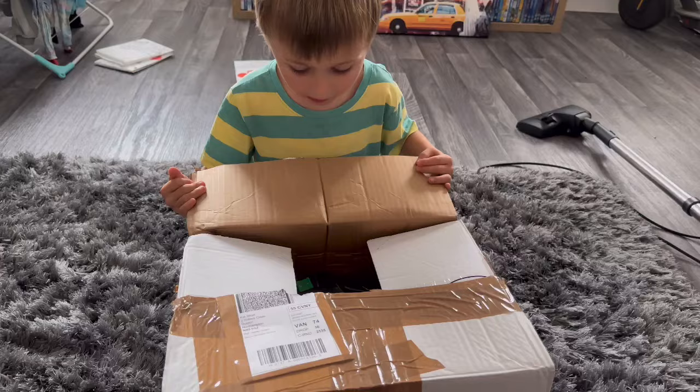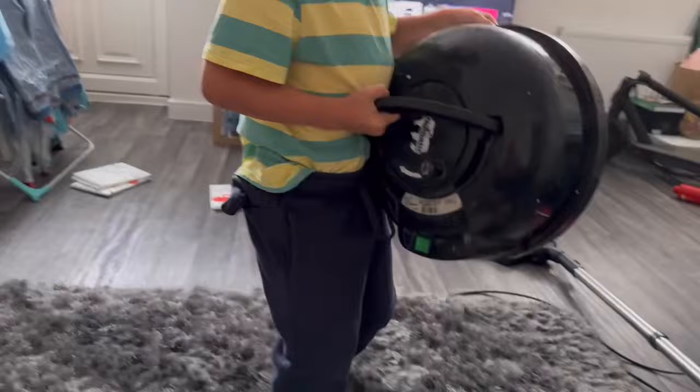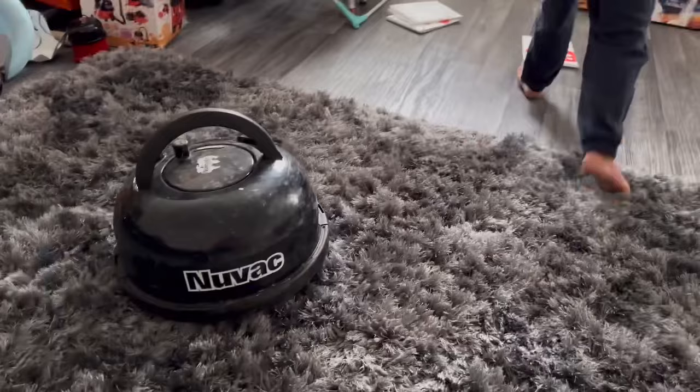I wonder what's inside? What is it? It's a big cage. What does it say on there? Numatic. It says... Nuvak.